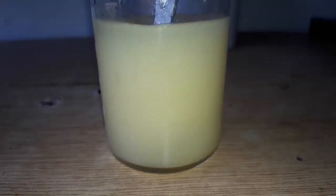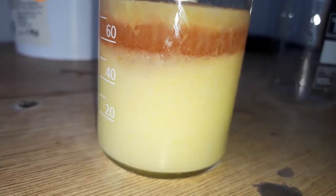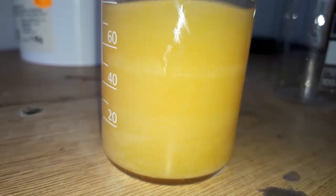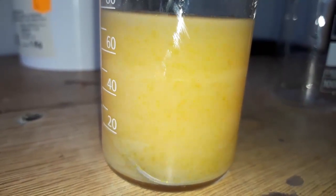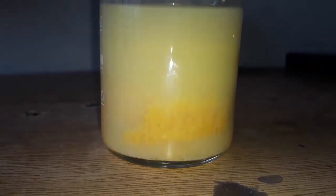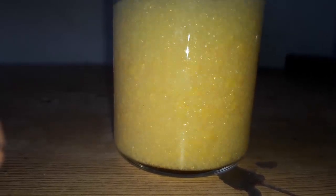Stir everything up. After 5 minutes the color change is even more apparent. Stir it again. After 10 minutes we got a solid chunk of our product. Mix again and wait 5 more minutes. After 15 minutes we have a thick slurry of dibenzalacetone.